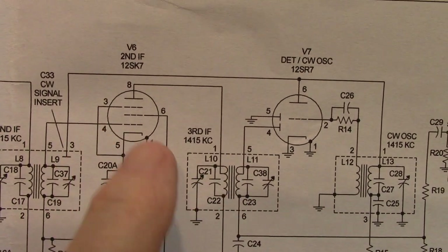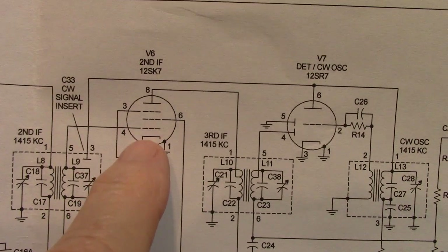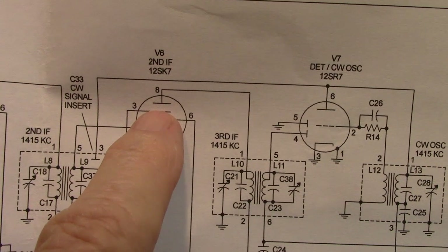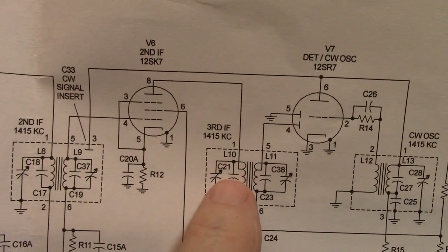But if I transistorize — if I pull out this tube and put a transistor in its place — the drain, which would be like the plate, is low impedance. This coil is high impedance. It does not like that at all.